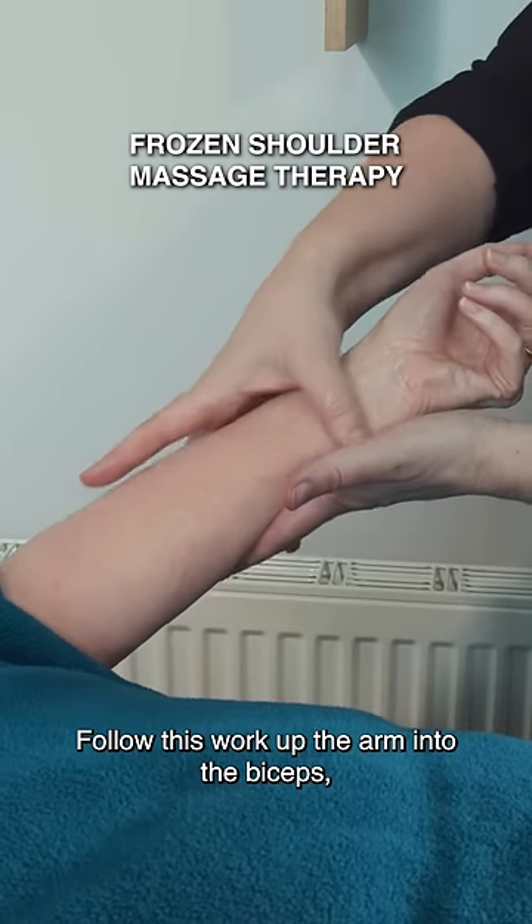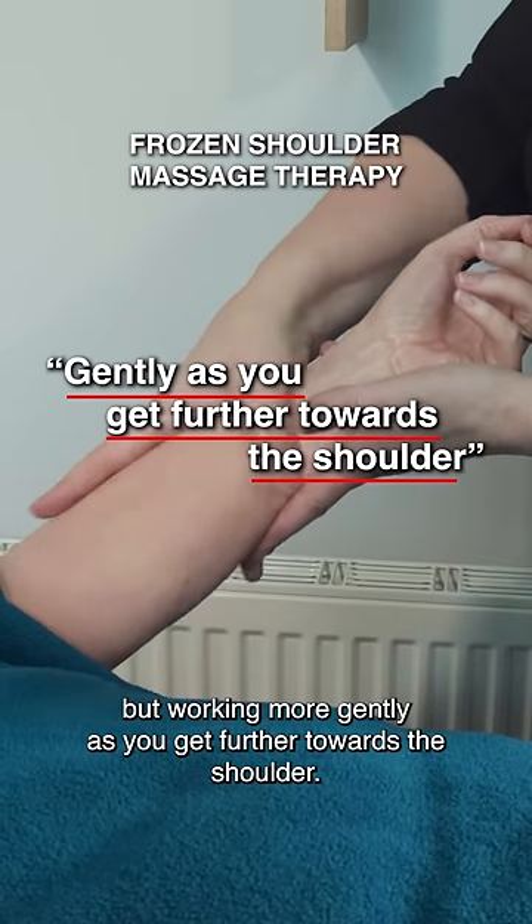Follow this work up the arm into the biceps, but working more gently as you get further towards the shoulder.